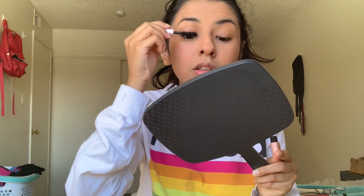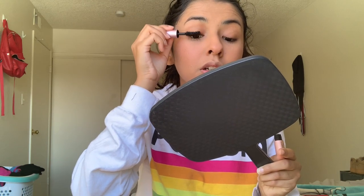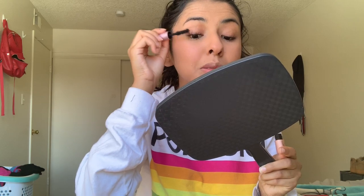Ulta always does cute little things especially during their 21 Days of Beauty in March and April. I got this for free with a purchase. I've just been loving it because my eyelashes are really long but really thin — because when I was younger and taking off my makeup I didn't know how, so I would rub a wipe on them and then pull off whatever was left with my fingernails, and that ruined my eyelashes and made them super thin.